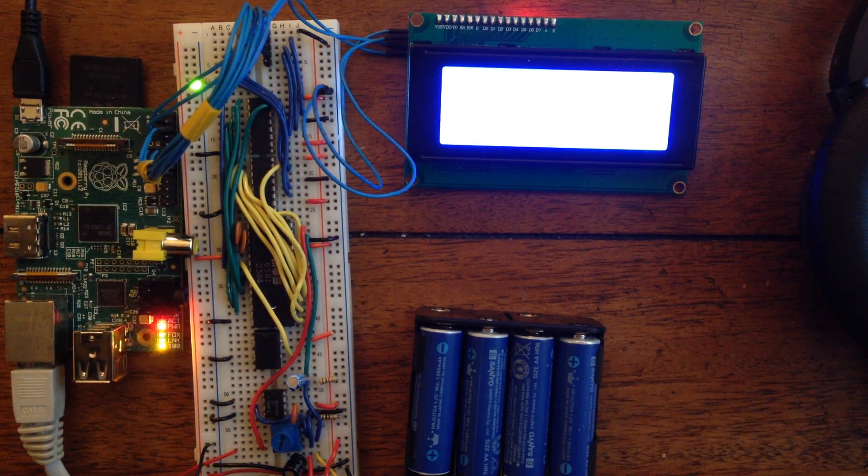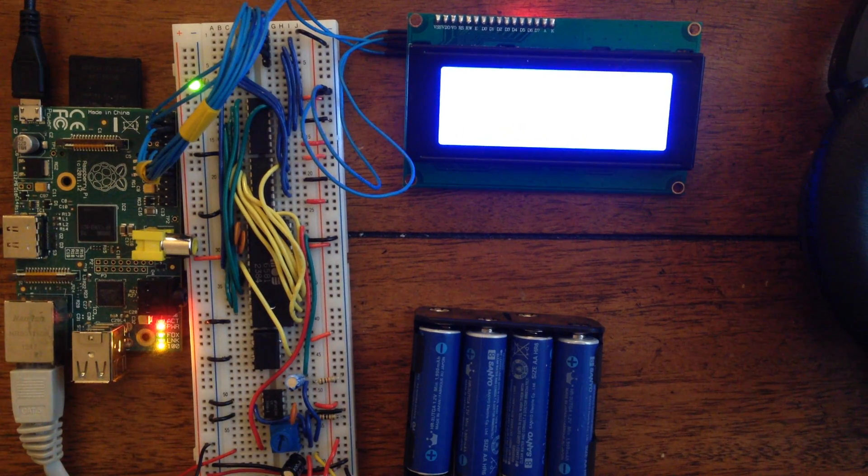I've written a short Python script to feed the data over GPIO to the SID, and I'm going to go ahead and launch it now. So enjoy! Let's go!